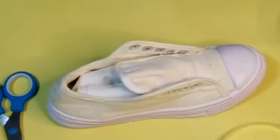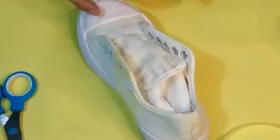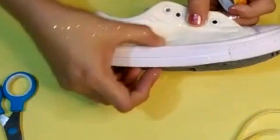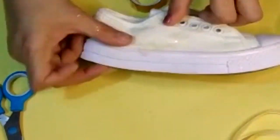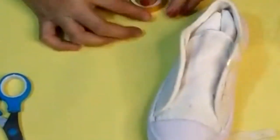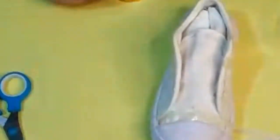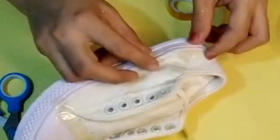What you need to do is draw the lines and then apply scotch tape around your design. Now I'm also going to decorate the front portion of the sneaker to give it a beautiful look, because it's totally white.